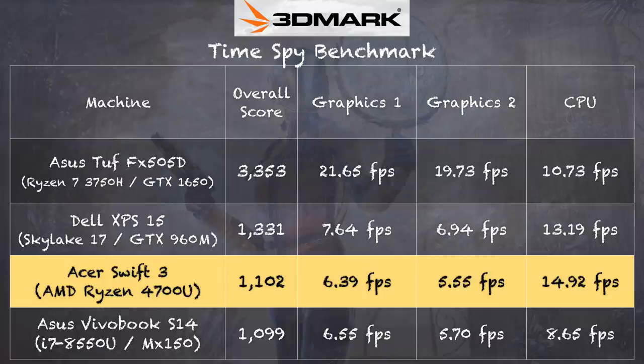The best way to describe the performance here is that it's almost like having a low-end Nvidia GPU from a year or two ago built into the computer, yet it's all running on the same AMD chip. On the 3DMark TimeSpy benchmark, we got a score of 1,102 — again putting this very close to the performance of MX150-equipped laptops. Really nice performance here, almost like having a low-end discrete GPU, and I am very impressed with what these benchmarks are showing.